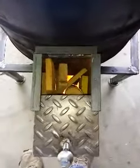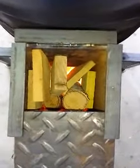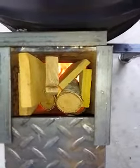Rocket heater number two, burn one. As you can see, not too loaded up, but it's working.